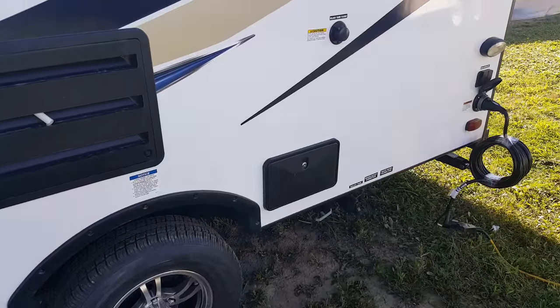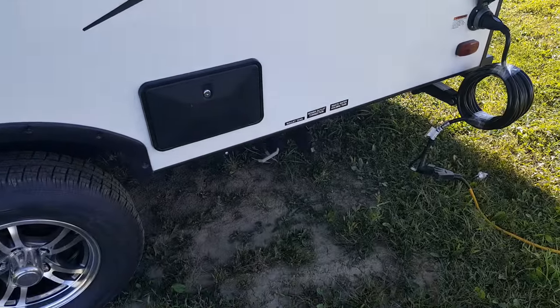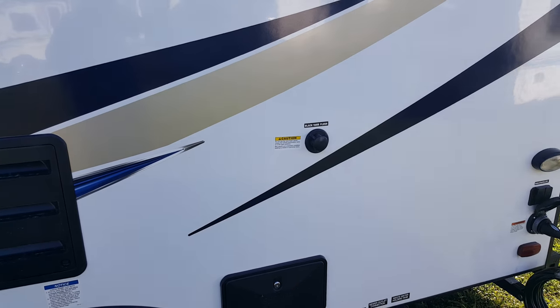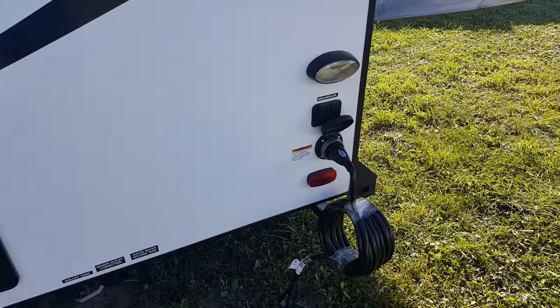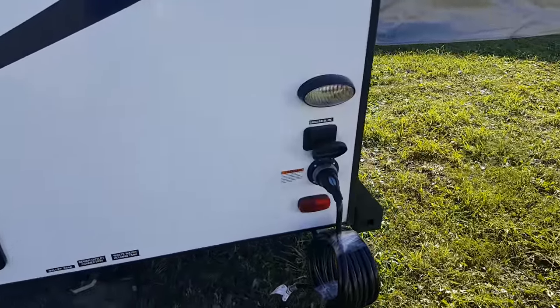It's got the outside shower over here. All the Solares come with a black tank flusher — after you've emptied out your sewer, you put the hose on there and it'll flush out your sewer connection and sewer hose. Power hookup at the back is a 30-amp marine style detachable cable, and then you've got cable and satellite hookups right above that.